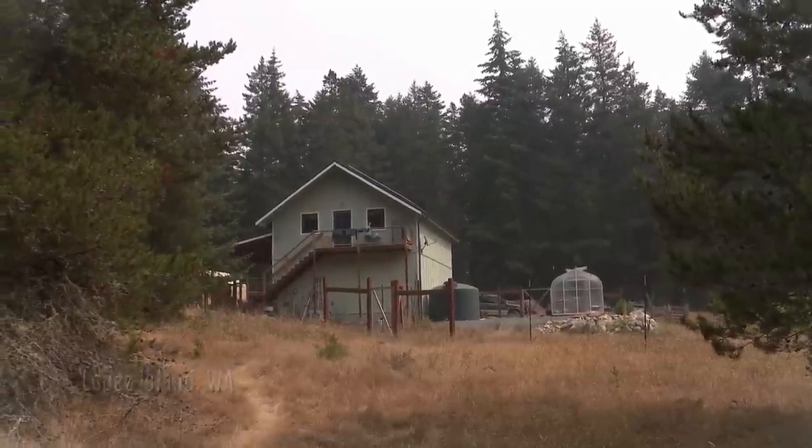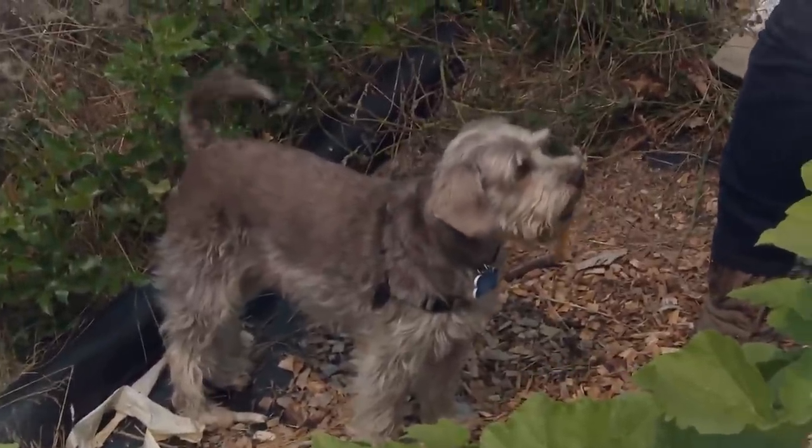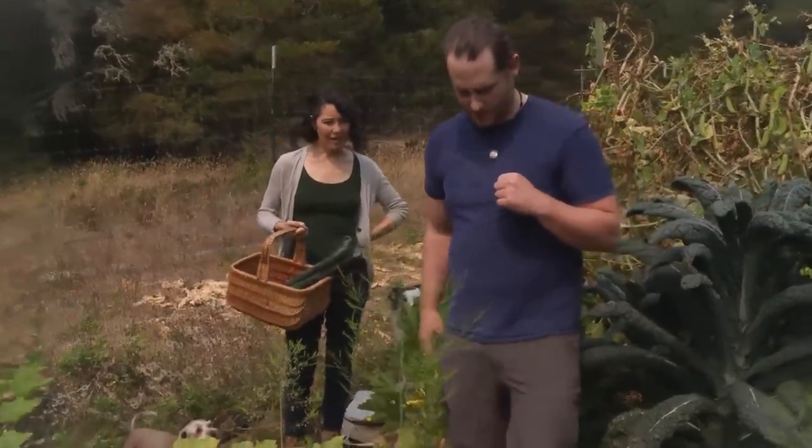We need zucchini, summer squash. Let's do some of the venison with rosemary. Yeah, I think that's a great idea.